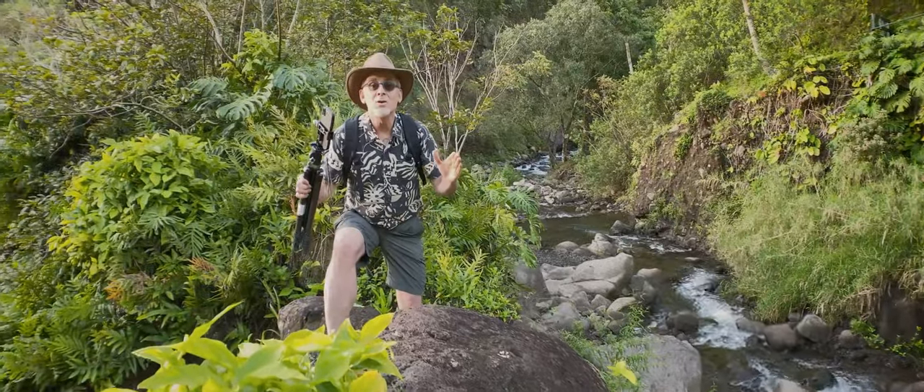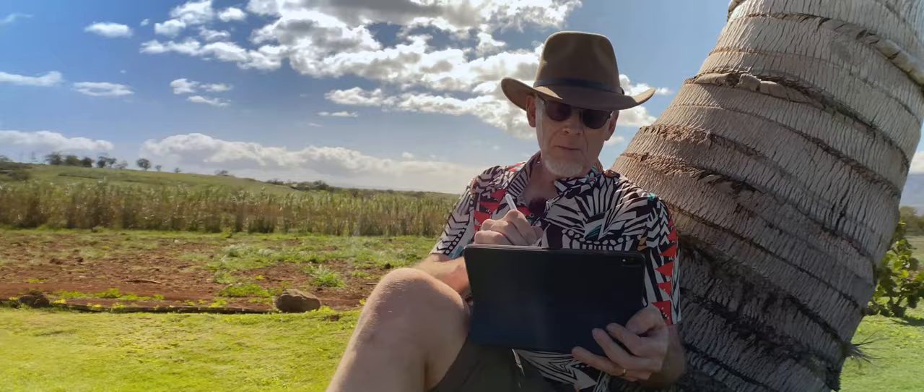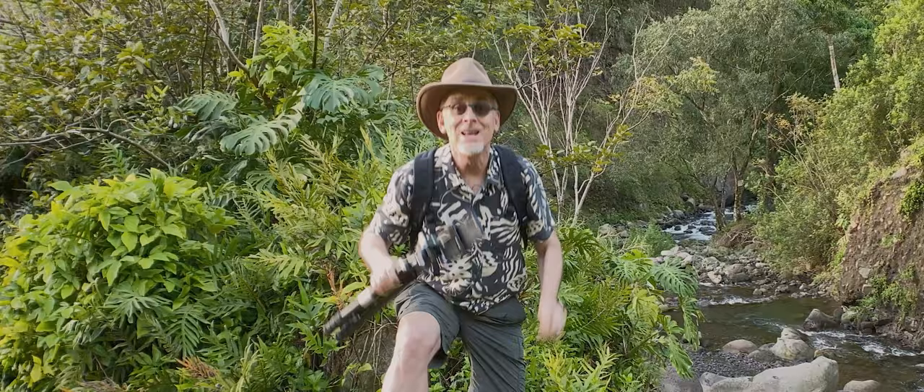Welcome to the Russell Brown Show here in Maui, Hawaii. I'm going to show you tips and techniques here on the iPhone — learn how to capture it right, then learn how to process it right. Let's get going!